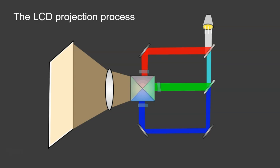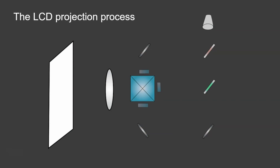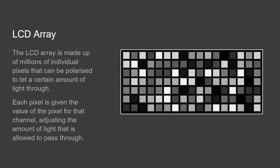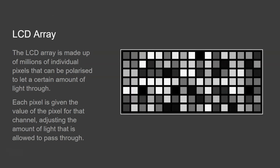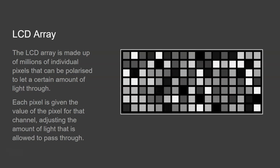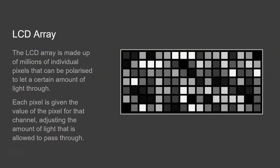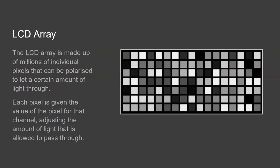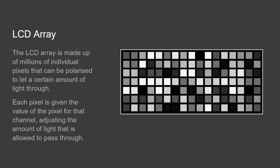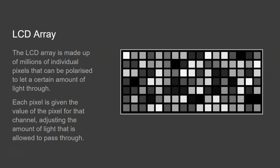Now you can see how each of the separate wavelengths are separated out, passed through the LCDs, and then combined together at the end. But now we need to look at what's actually happening inside of the LCD itself. The LCD array is a grid of pixels — millions of pixels — and these pixels are polarized and semi-transparent. Depending on the amount of voltage applied to each pixel, the amount of polarization will vary, and therefore the amount of light that each pixel lets through will also vary.